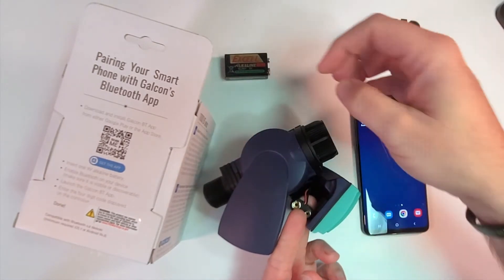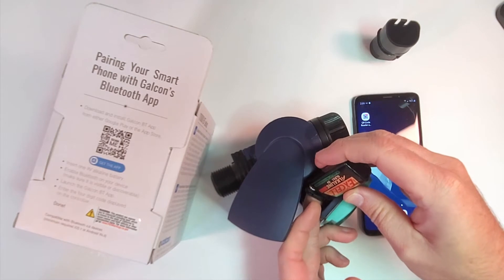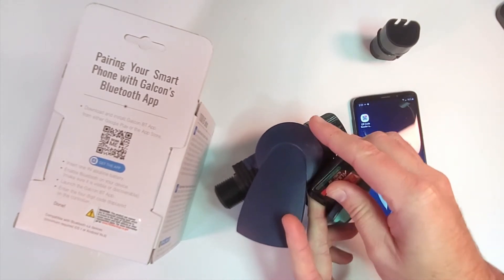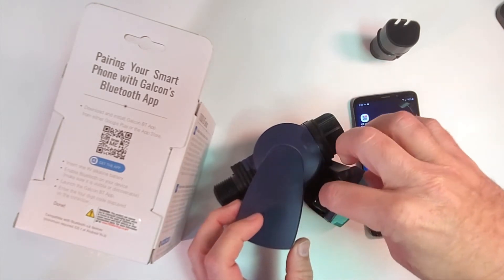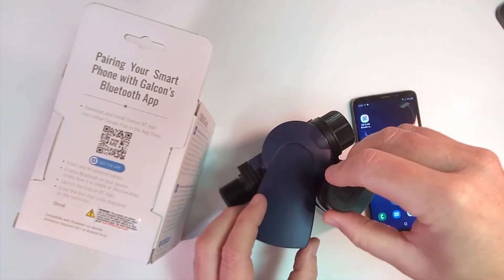The first step is going to be to install the battery, make sure we have power, then slide the battery back in and slide the battery box back in.